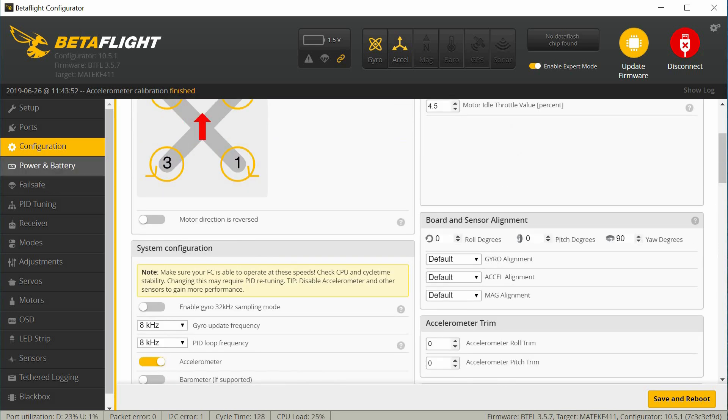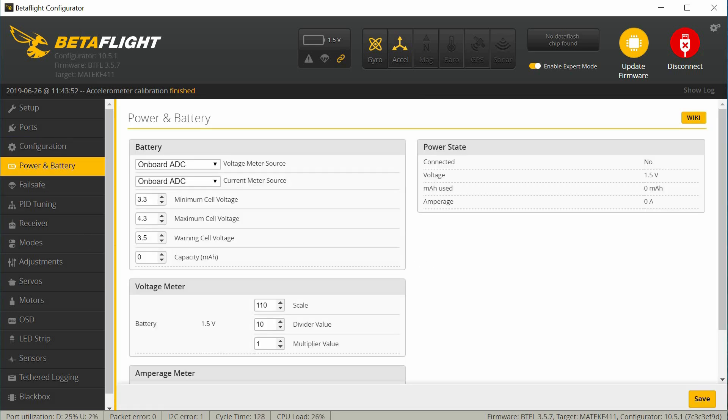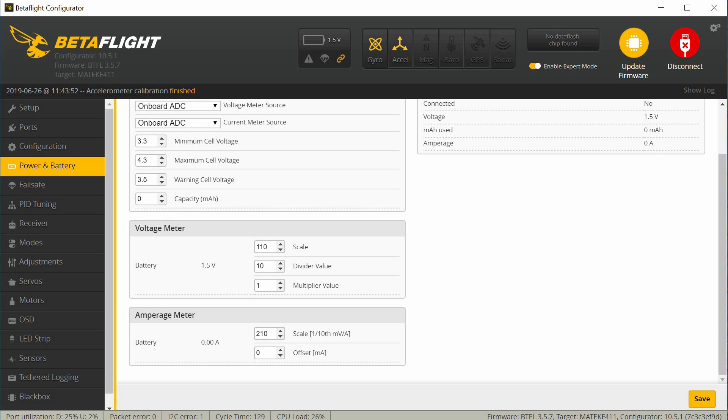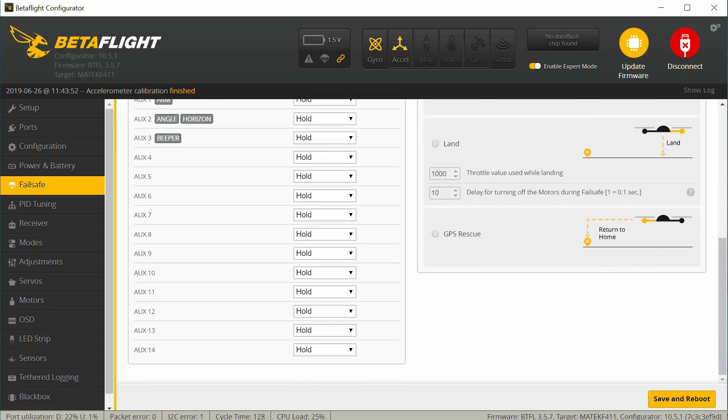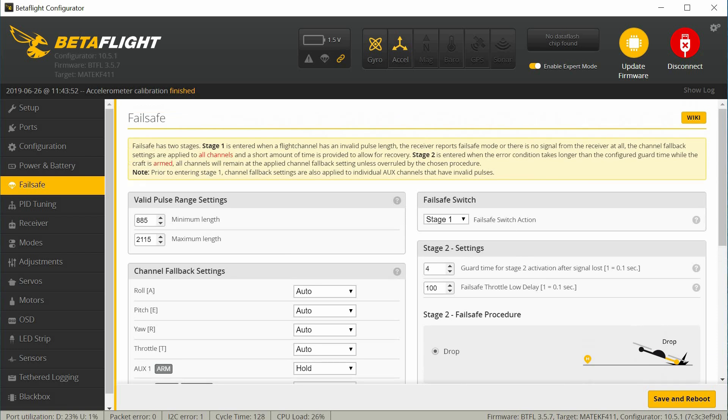Nothing to change in configuration — I'll leave that alone. I'll check the power and battery settings; these look all okay and normal. You can adjust the voltage settings if you want a warning a little bit later or earlier, and these are for your current meter — that looks okay, set from the factory. Under failsafe, everything looks okay. I have a failsafe set in the radio to no pulses and I do check that failsafe is working — I'll show you that a little bit later. Basically, turn the radio off while it's armed and make sure the motors stop.